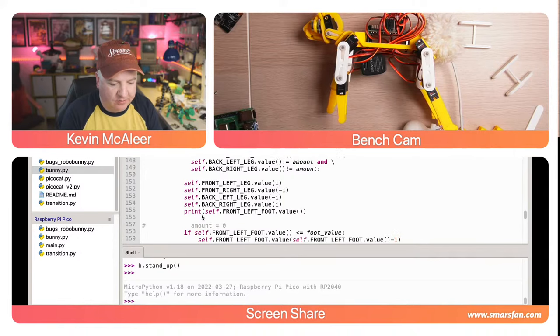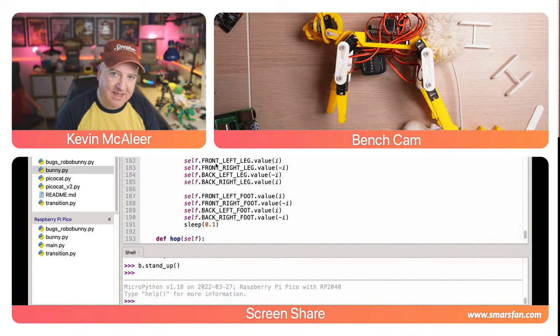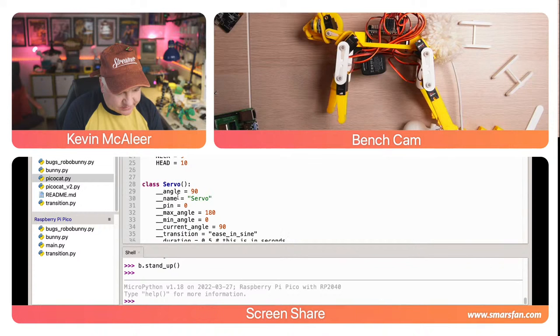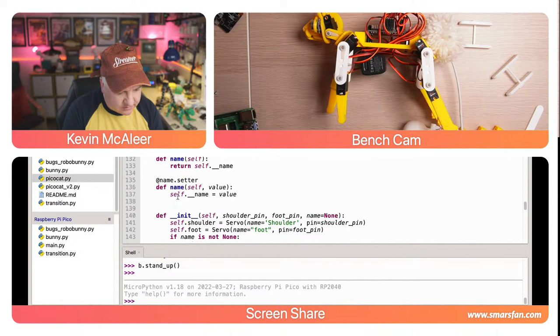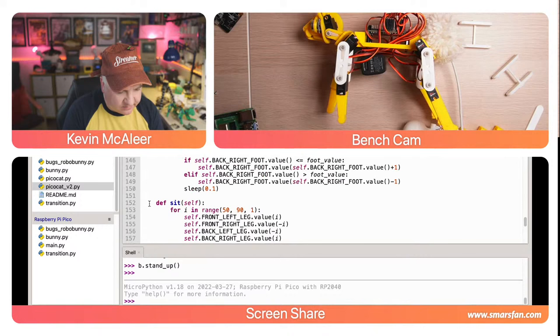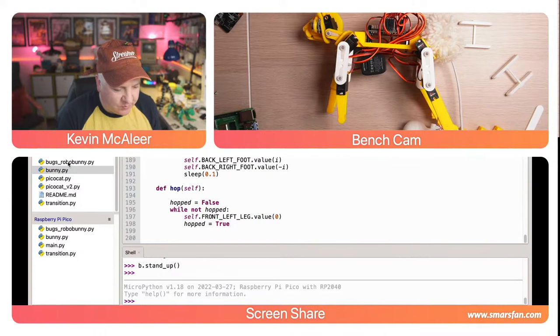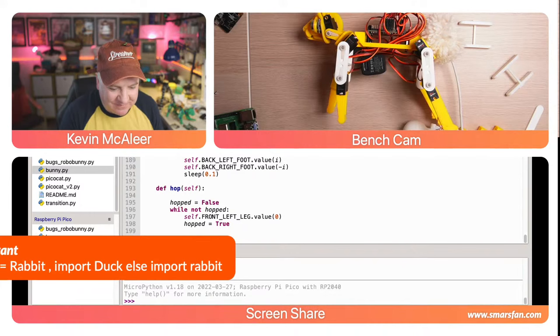For the hop, I'll take each front-left leg and back-left leg and work through each stage of the hopping motion one step at a time. I looked for the hop code I was working on but it seems to have disappeared — it's not in the current file. I'm a bit surprised at that, but no worries — I'll rebuild it.